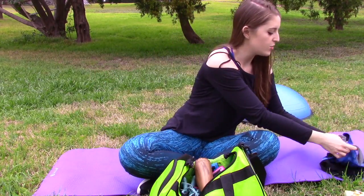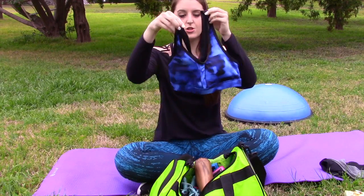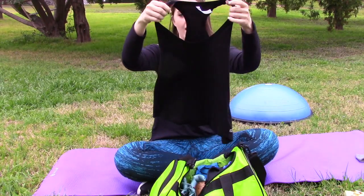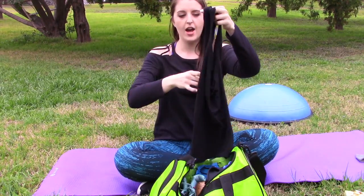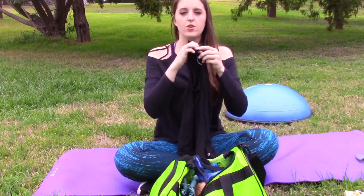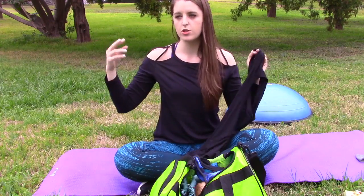Now we're going to move into workout gear. One of my favorite pieces is an awesome sports bra — this cute one I got at Target for about $8, and it has a little racer back. I like to wear my Fabletics tank, which is very loose fitting and also has a racer back, so it looks really cute when your sports bra shows through. Fabletics is an awesome monthly subscription where you get to choose a top and a bottom at really good prices.